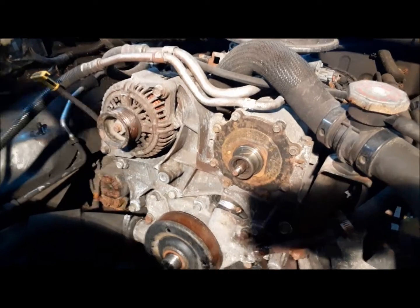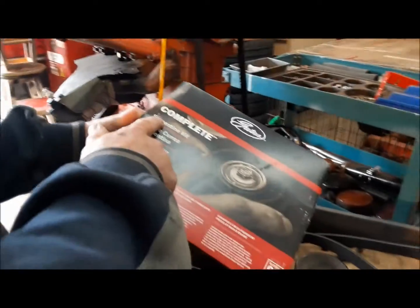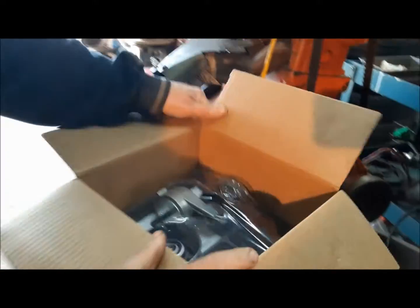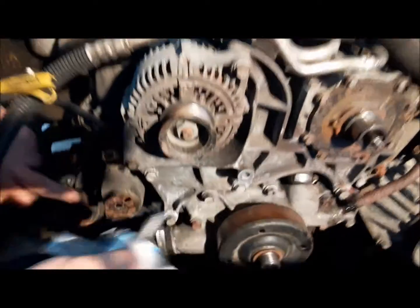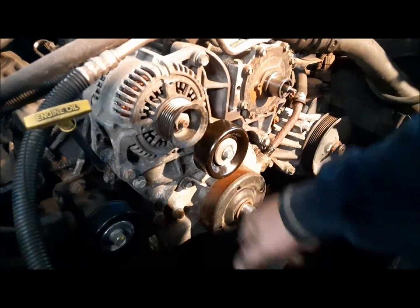We've got all our parts now, so we're going to start putting this thing back together. First, we're going to install the idler and the tensioner. Here's our kit that we bought — a complete serpentine kit. So you get a new belt. Just for giggles, we're going to make sure it matches up with the old belt. Yeah, good there. And we've got our tensioner and idler. When we put our tensioner on, you'll see there's a little tang on the back which fits into that notch — that's what positions it.